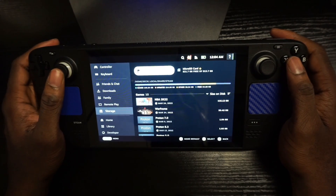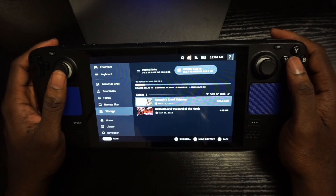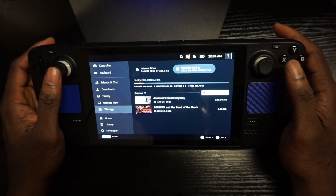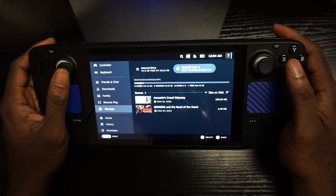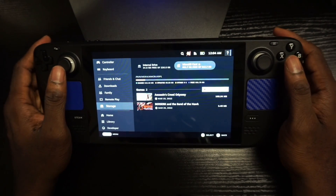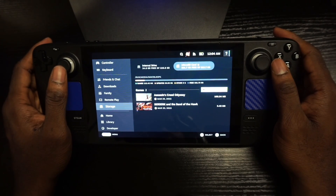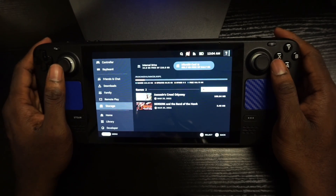You guys should be good to go to install games on your micro SD card. That's how you install a micro SD card in the Steam Deck — you have to format it, and then it should show up. If you guys liked this video, hit the like button, subscribe to the channel, and stay tuned for more Steam Deck coverage. We'll catch you in the next one!